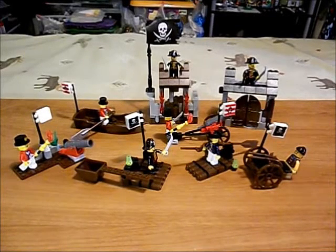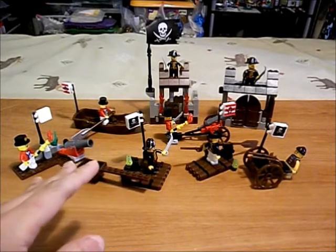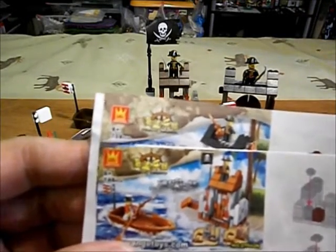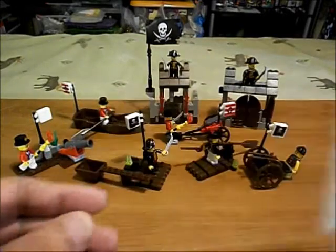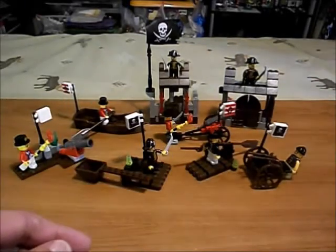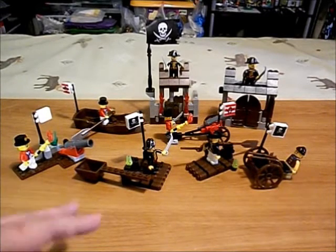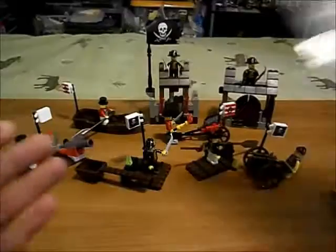I picked this up as a group last year. It was listed on Amazon as five sets by a company called Wange — or is it Wanji? I'll have to show that close up, have a closer look at it. These are two of our instruction books, if you call it such. Had these shipped over to America from China.